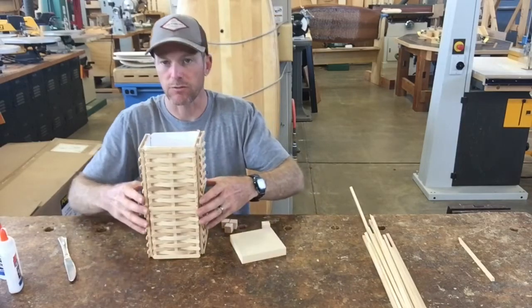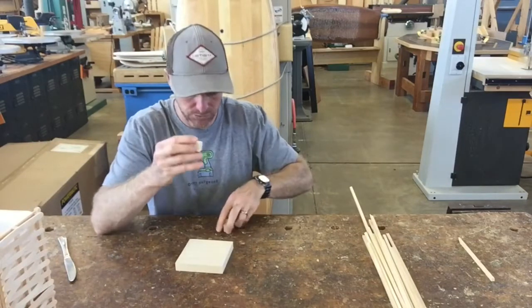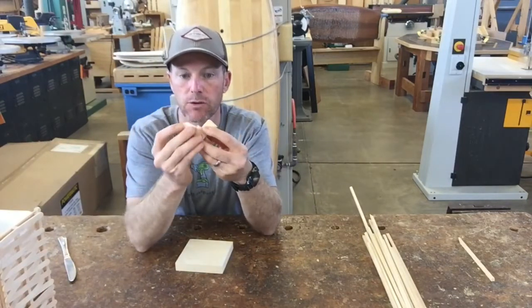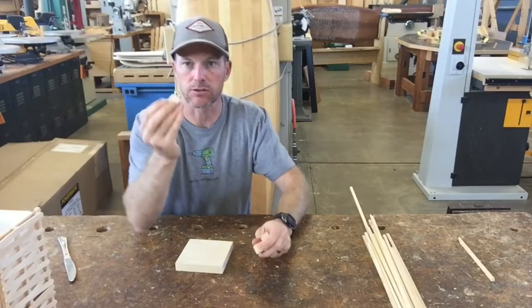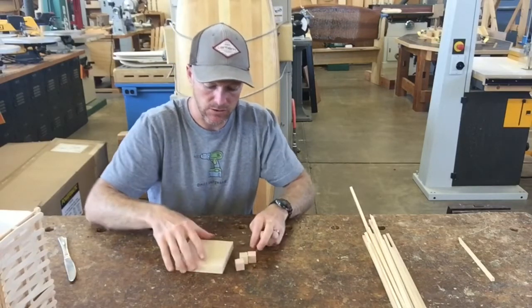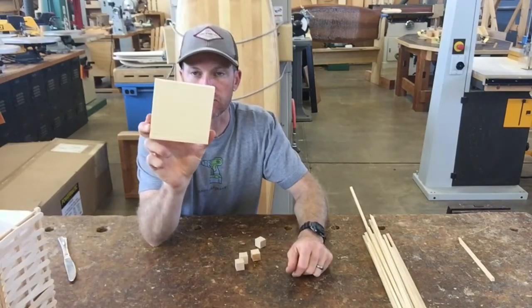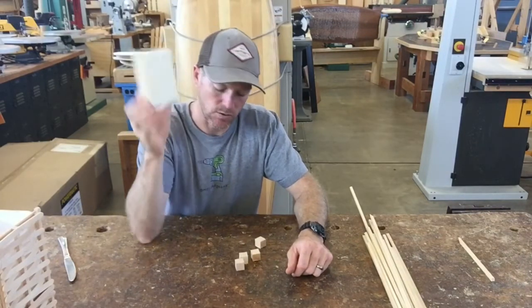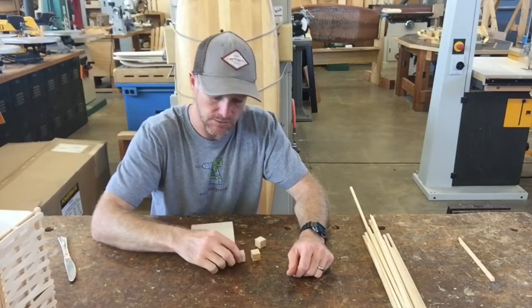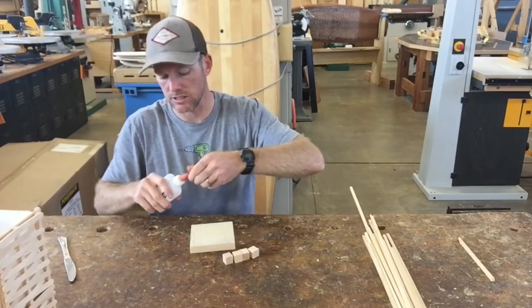Let's start with the base. Take the four small blocks that are in your bag of materials — go ahead and grab those — and also get the big square that looks like this. You're also going to need your glue.